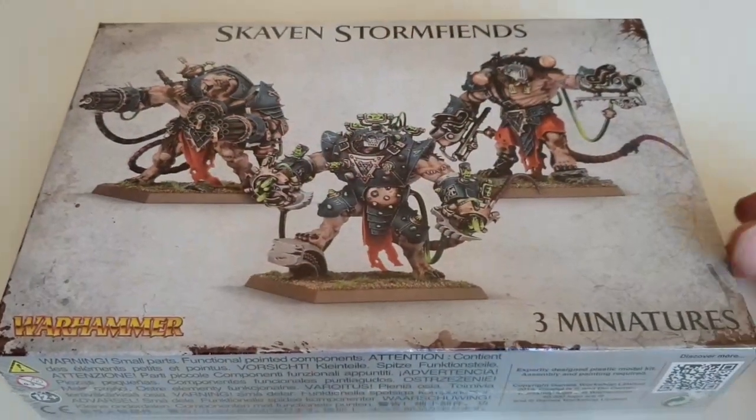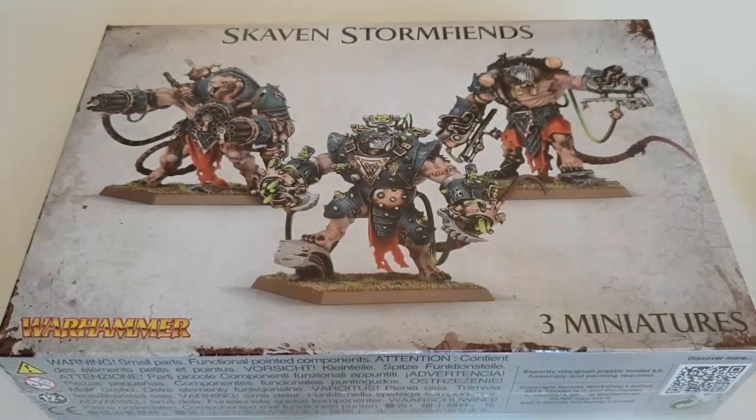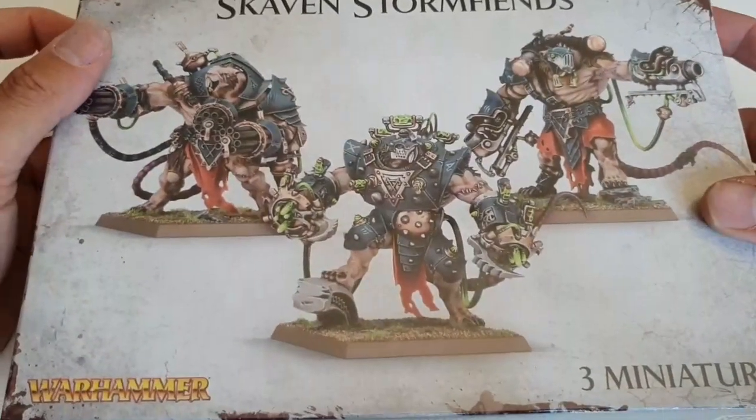Hello guys and welcome to another edition of Rage Against the Dice. Today we're continuing on with my Age of Sigmar slash Kings of War slash retrospective look at Skaven models, with an unboxing of the Skaven Storm Fiends. I'm a massive Skaven player.